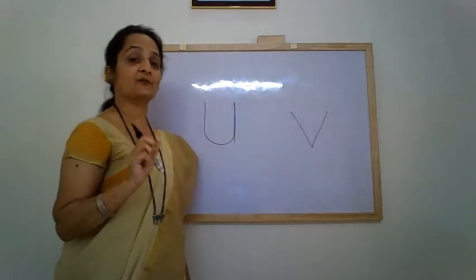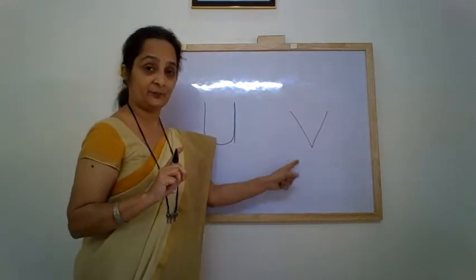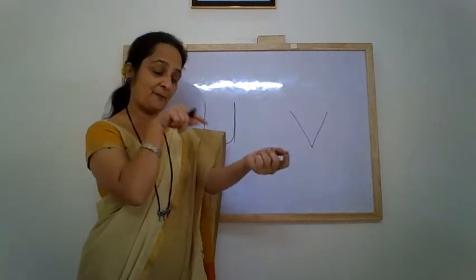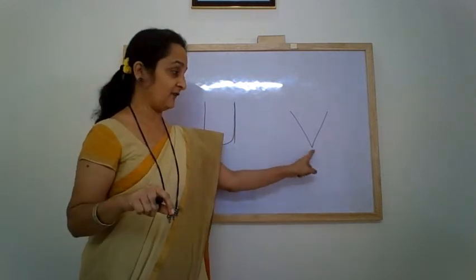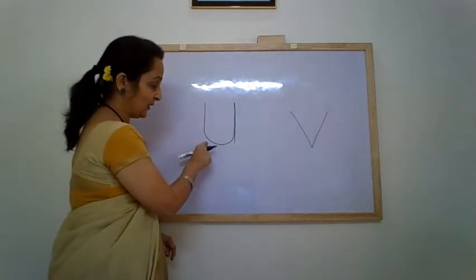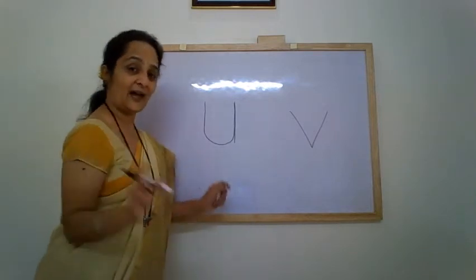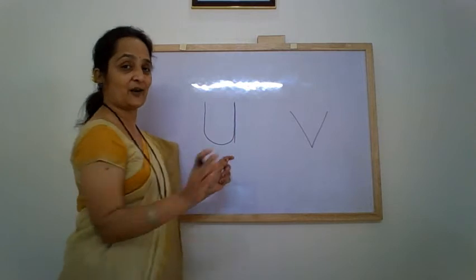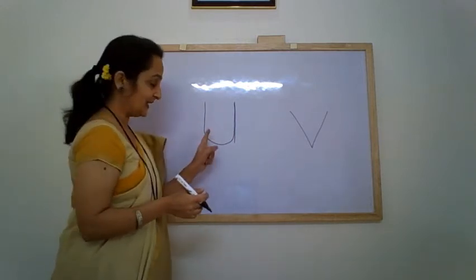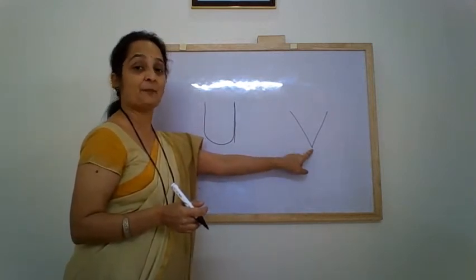So we have to be very careful when we are writing the letter U and the letter V. They should not look like each other. V has a sharp point — a V has a sharp point. While U has a nice little swing. You can sit in the swing and go front and back, front and back — you can enjoy the swing. Letter U has a swing, while V has a sharp point.